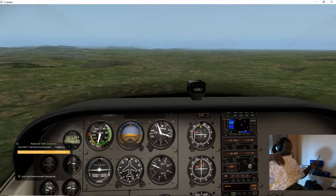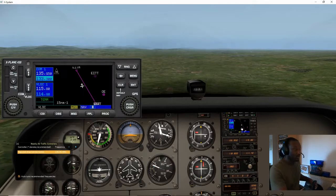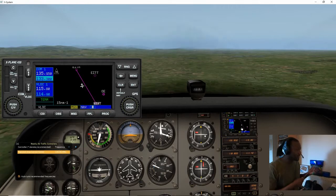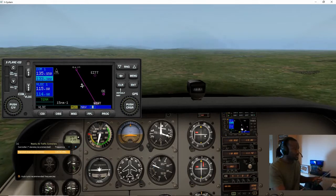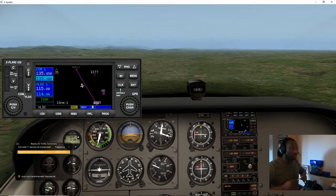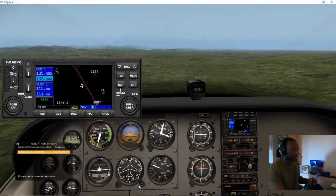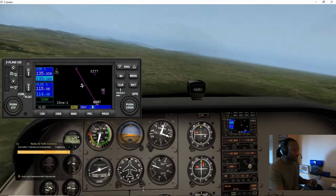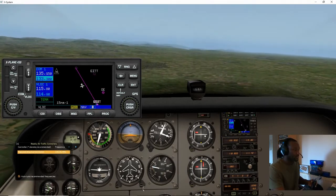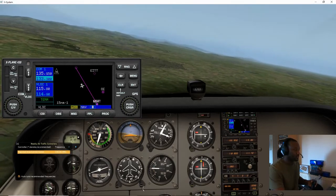I have all that planned here on my lap. Now I'm going to pull out the navigation display. I'm just going to pretend I'm lost, okay — I'm coming from Trim to Weston and I don't know where I am, so I just want to make sure I get back on course.